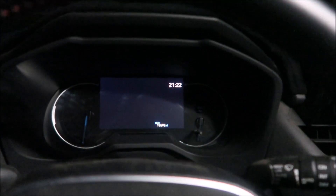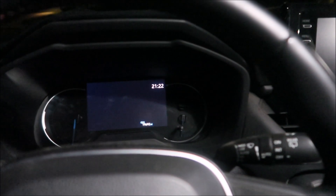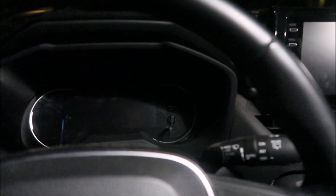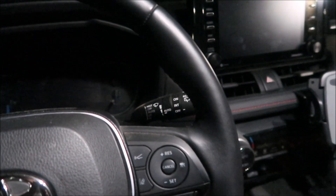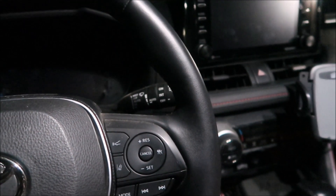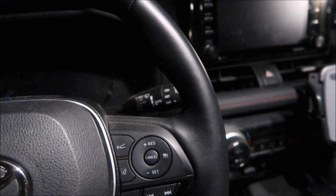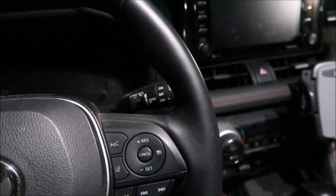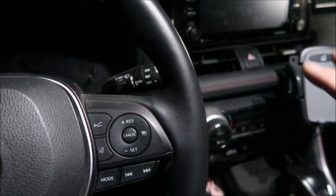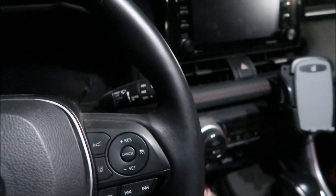Right now it's 9:22 PM and we're going to do our first test. In the previous experiment video — I'll put a link in the description — we did eight tests: four in hybrid mode and four in EV mode.